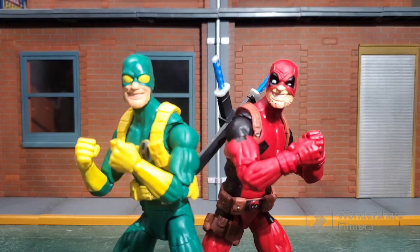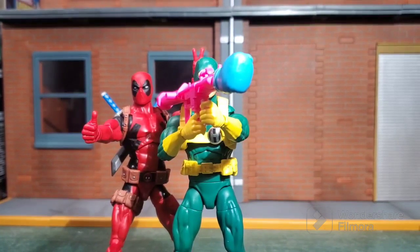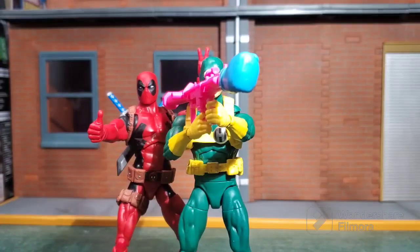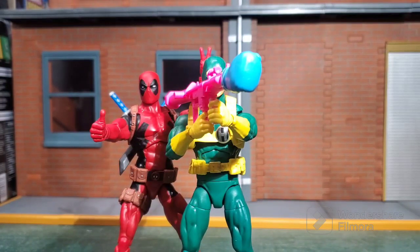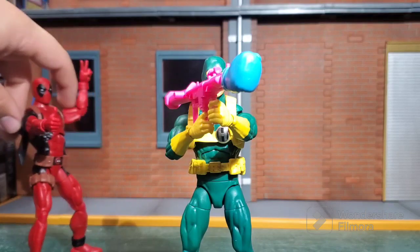Deadpool comes with a nice thumbs-up hand and a peace sign hand, which I'm using to do a little bunny ears on Hydra Bob.